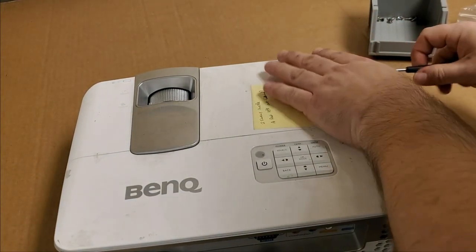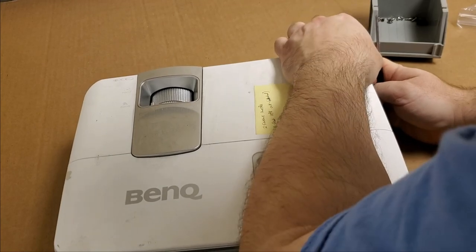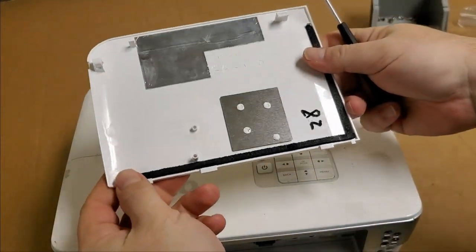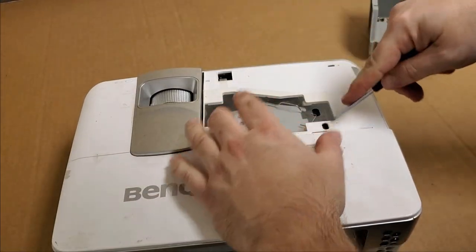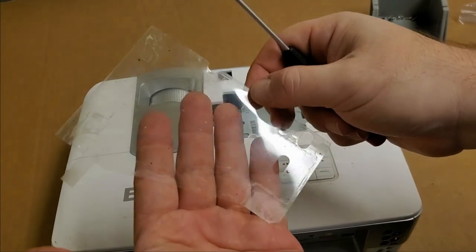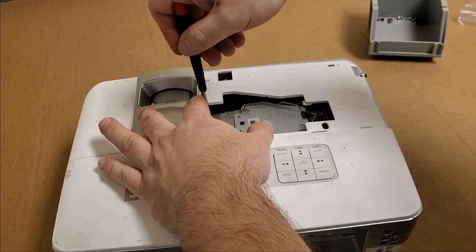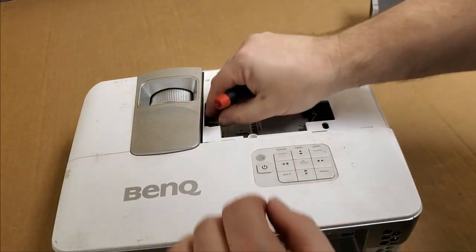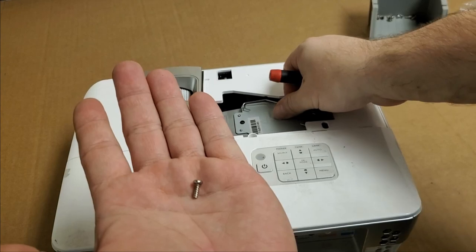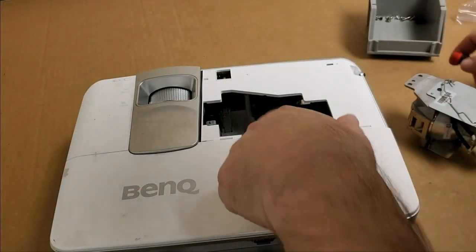Let's open this up. It looks all right in here but it is pretty dirty. Looks like a lamp exploded at some point — I can see some bits of glass stuck in there. He mentioned the lamp may have burst at one point. There's part of the problem right there — that doesn't go in there. Let's see how bad the lamp looks.